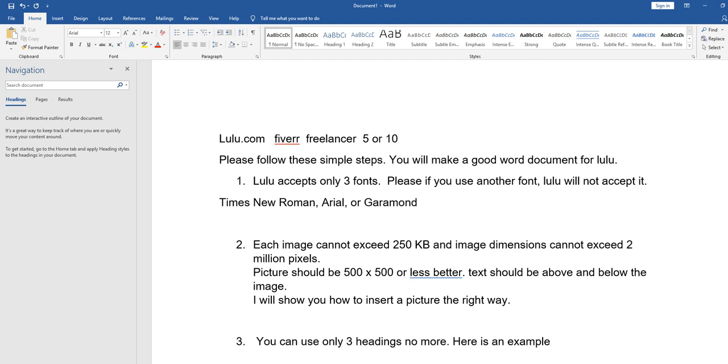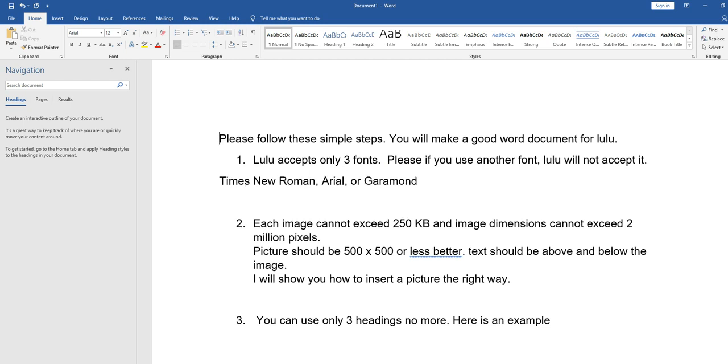I will give you just a few things you can do so your document will be ready for Lulu, based on my own experience. I had the same problems, and when I figured them out I decided to share them. This is a new channel — whenever I find problems and succeed in solving them, I post them.